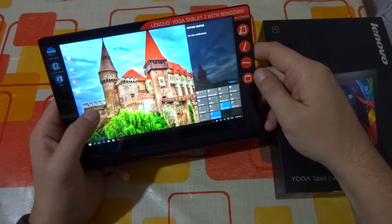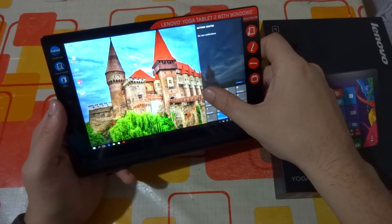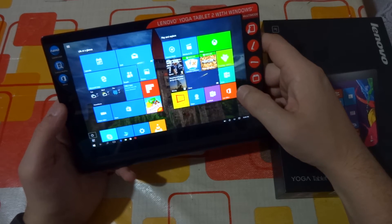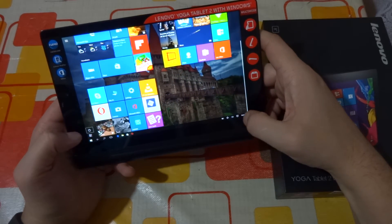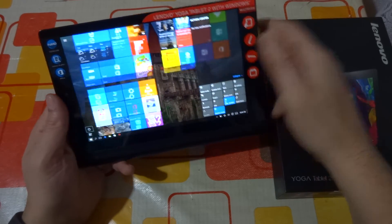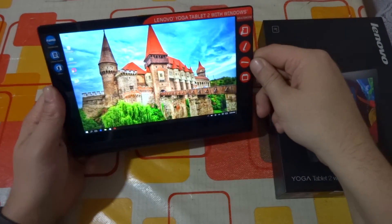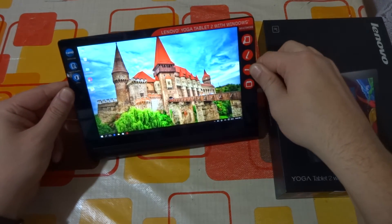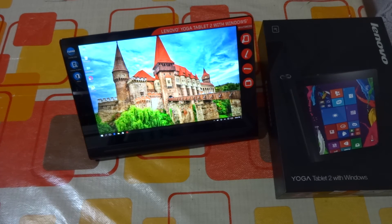You've probably noticed that I'm using Windows 10 — I made the upgrade mainly because I was curious about how it looks and how it works on this device. So far I haven't noticed any issues or problems. I mainly use my tablet in desktop mode; I like to see my wallpaper, so I don't really use the tablet mode.